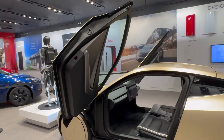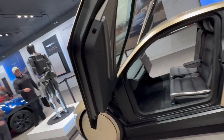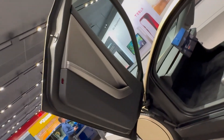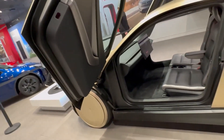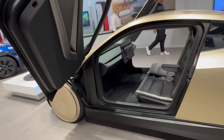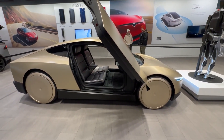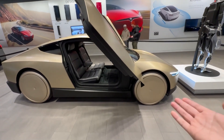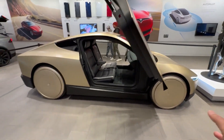The dihedral doors open upward, much like a Lamborghini, providing easy access. Taking a closer look at the door panels, they're refreshingly simple. Everything in this car, including the doors, has a futuristic, science fiction-inspired vibe. The wheels are no different — they're large, with sleek caps, and were specifically designed to enhance the car's aerodynamic efficiency, contributing to its impressive performance.